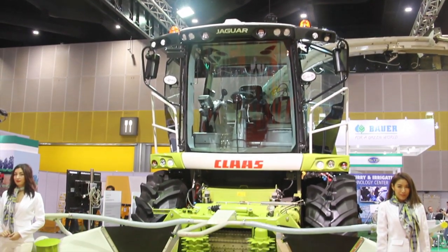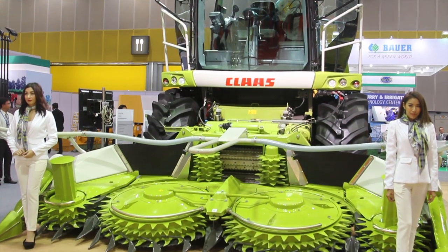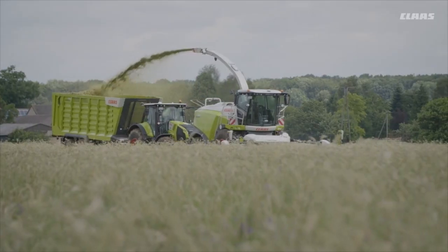Welcome to class. I'm very happy to be here with you today and I would just want to talk briefly about our flagship product that we are displaying here at Agritechnica Asia 2017. This is the famous Jaguar chopper and we are introducing this now to Southeast Asia.